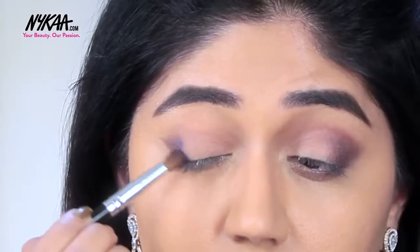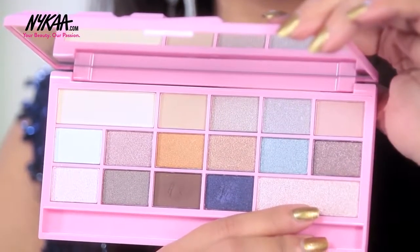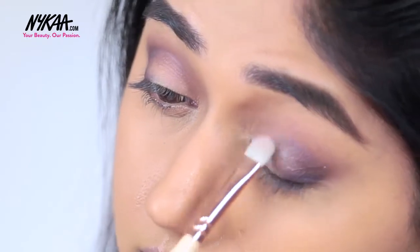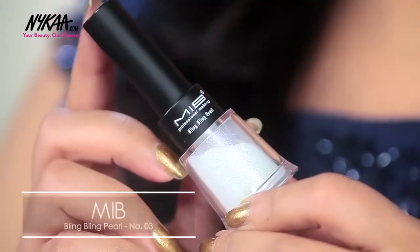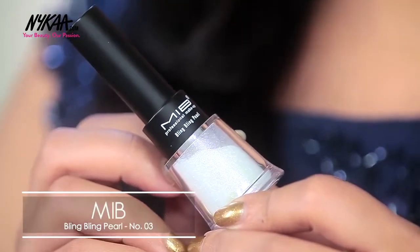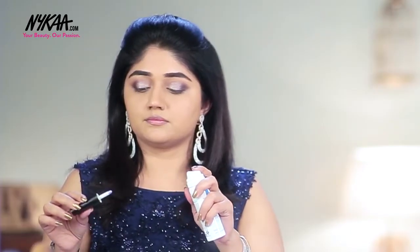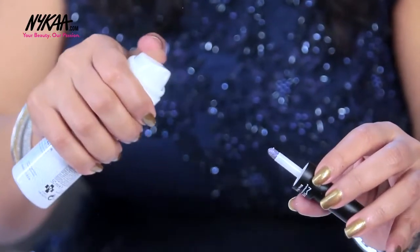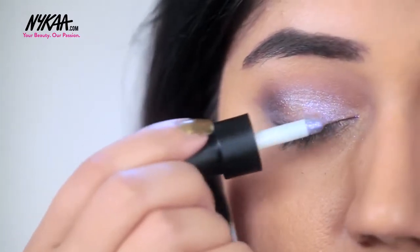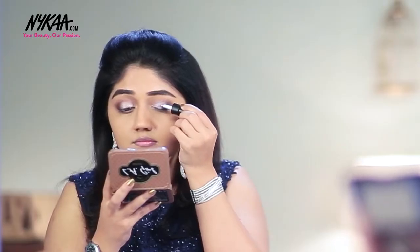Once I've blended these colours in the crease in a V shape, I'm going to use a pearly pigment which is going to give a sparkly effect to the eyes. For the lid I'm using the MIB Blink Blink Paul pigment in shade 03. To make sure that the sparkles stay on your eyes you can just dampen the brush with a face mist. This looks clear in the bottle but once you apply it on the eyes it gives a beautiful sparkly effect with a purple and blue shift.